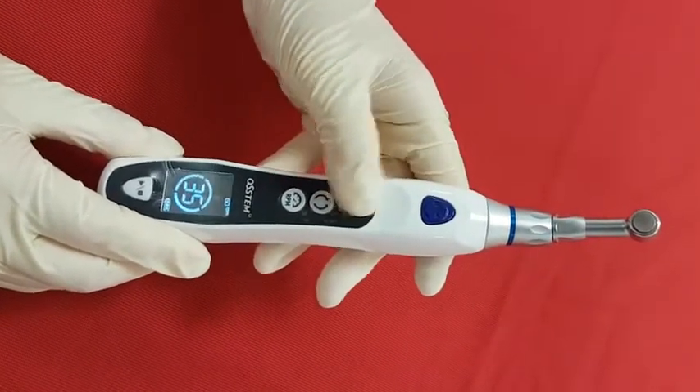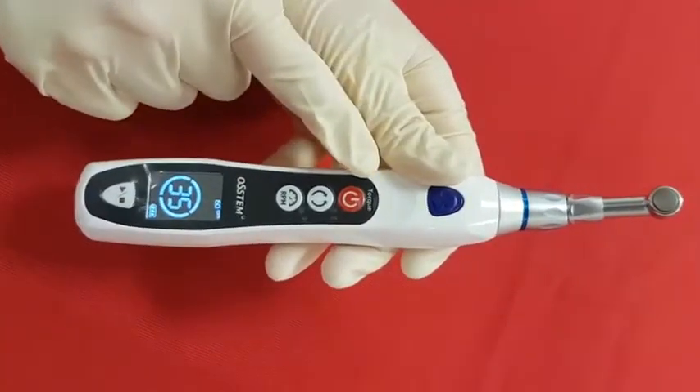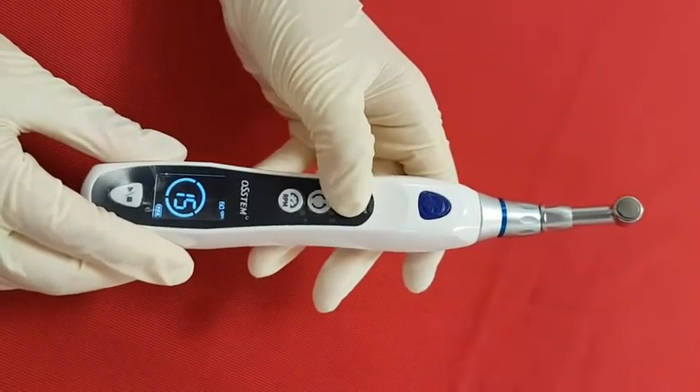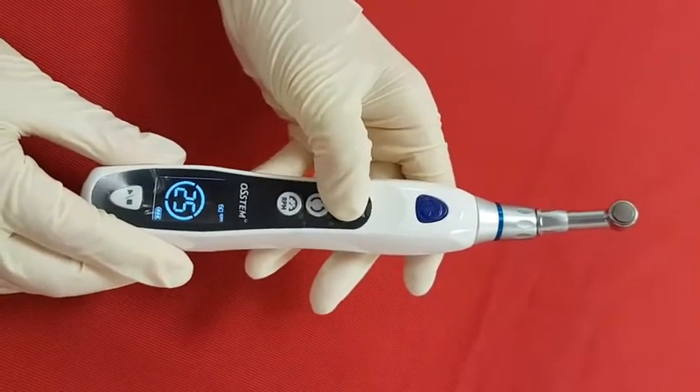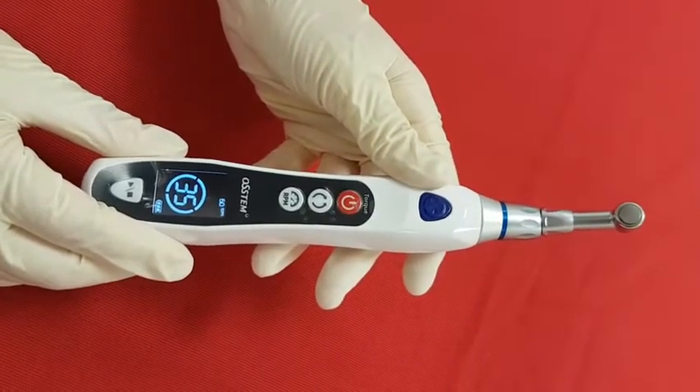This red button has another function, which is to control the torque value — you will see the torque mark here. The torque value increases by 5 N·cm when you press the button, and the applicable torque value ranges from 5 N·cm to 35 N·cm.